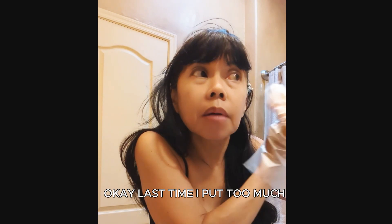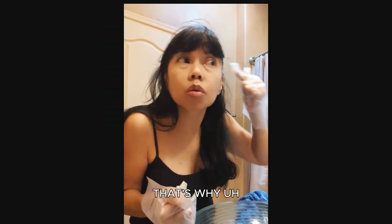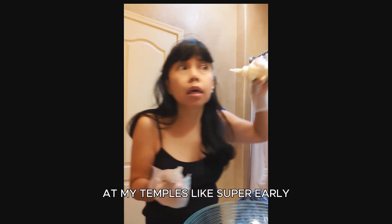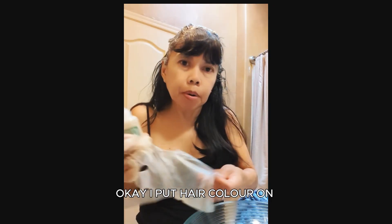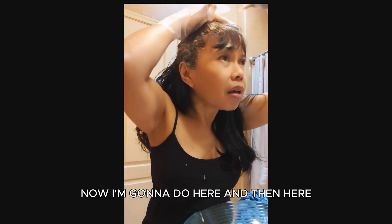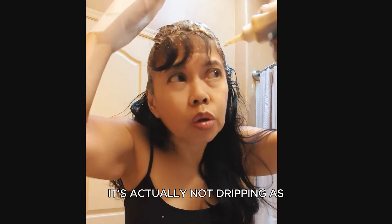Last time I put too much lotion at my temples, that's why the gray is showing up there super early — although I realized I colored my hair about 27 days ago. Okay, I put hair color on the left side now.